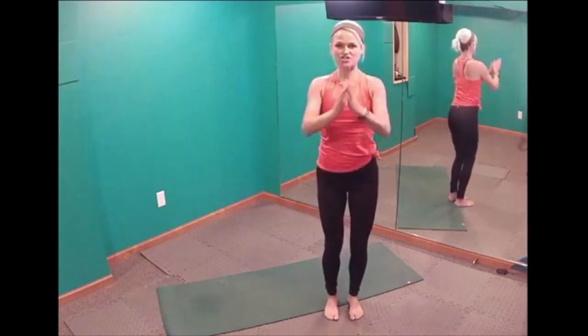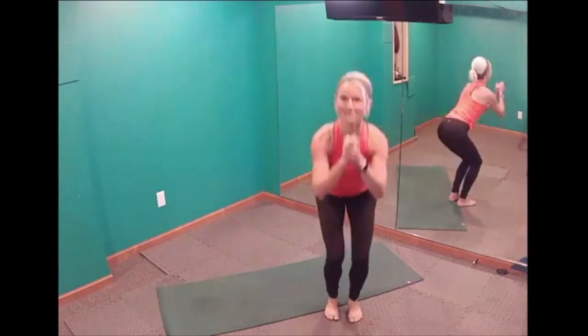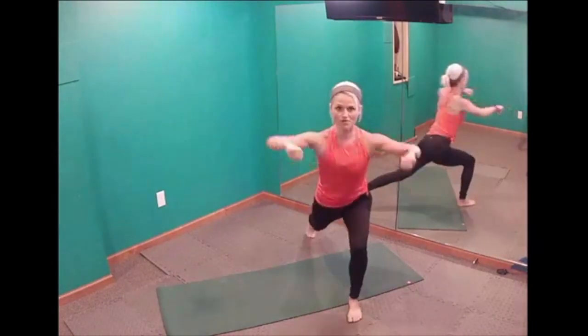The next move: we tighten our core, sit in a chair, and then lunge our right leg back and pull. Then we sit and lunge our left leg back and pull. Repeat.